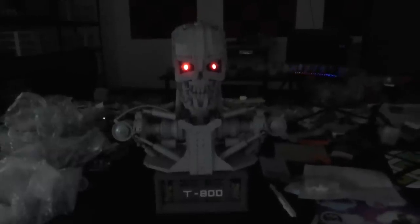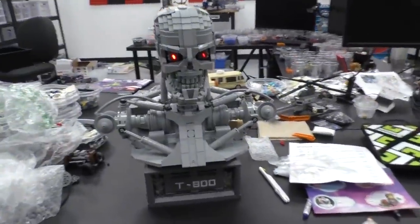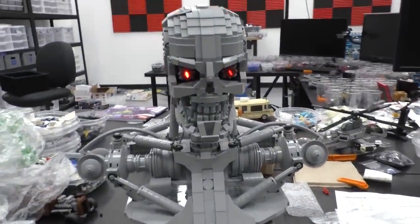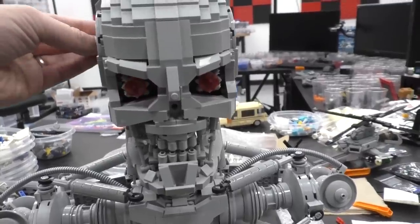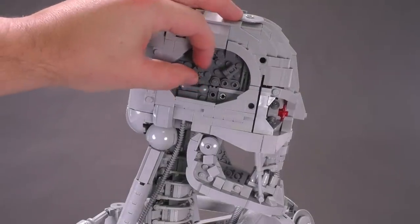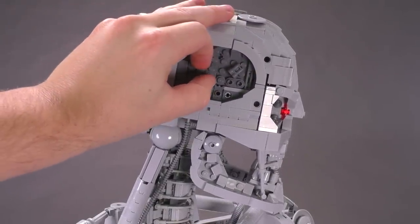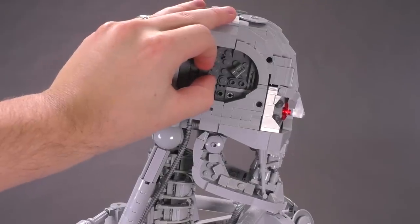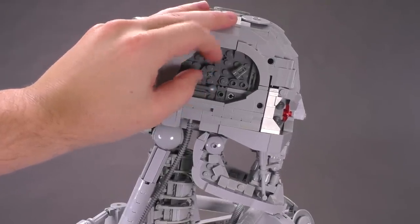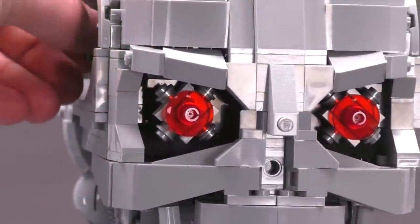It's primarily supposed to be used as a display piece, obviously not really for play. That said, it does have some really fun power functions you'll want to play with. First, Martin has included the red glowing eyes. It's an accessible little function — there's a thing on the side of the head that you can twist, a two-by-two round plate that slides a piece forward and turns on both red eyes.